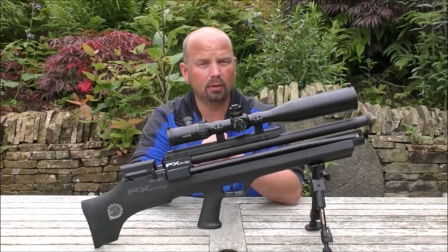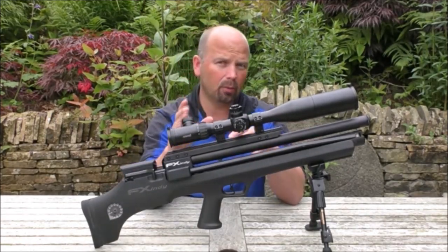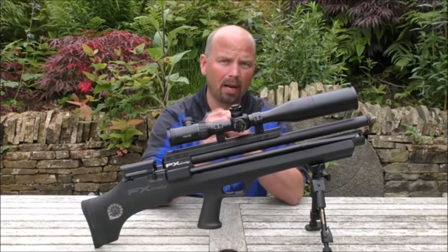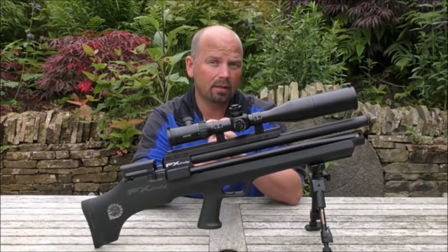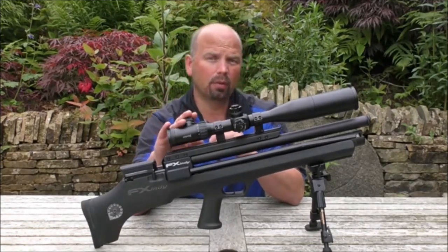Before I get into the actual features and workings of this particular rifle, I'll just explain what I've got on it in the way of the scope and the bipod, and also explain my reasons for picking these particular accessories. So first of all, we've got the scope.